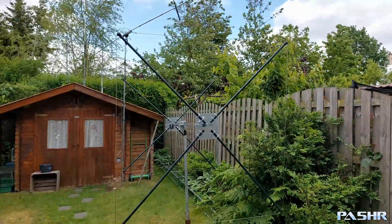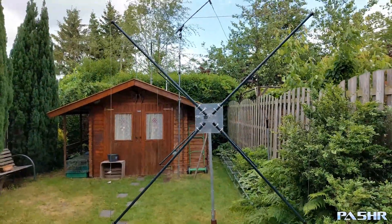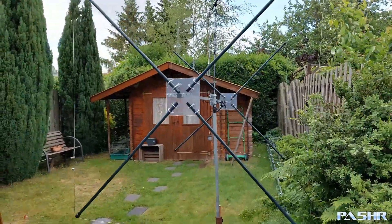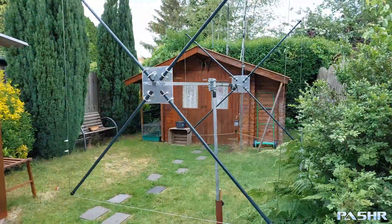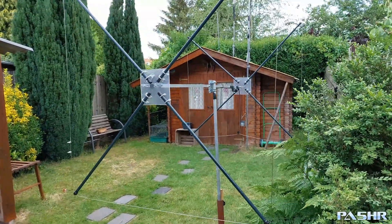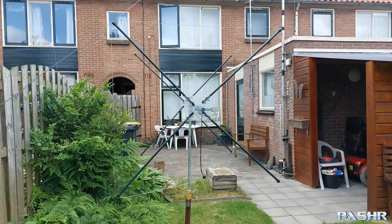Here we see my finished project — my two-element cubic quad in a half-wave version. It's a half-wave two-element antenna for 24 and 28 MHz.